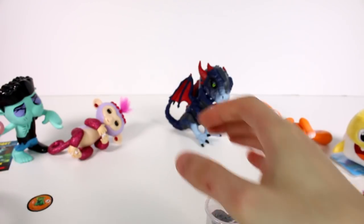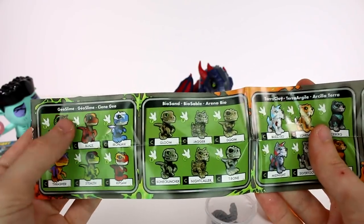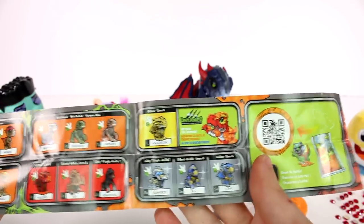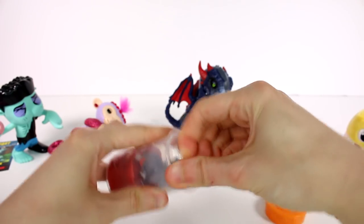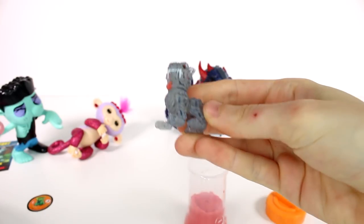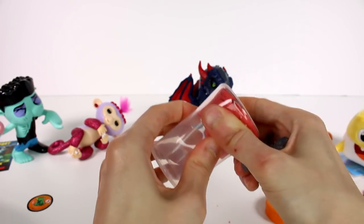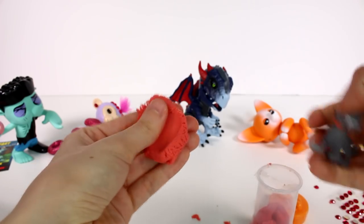We get a little card with the code on the back, and you should look at the checklist. There are a lot of different ones to collect — some found in geoslime, some in biosand, some in terra clay — and there are even gold ones. Let's see what we have this time around. It looks pretty cool — it's like a skeleton kind of creature. It comes as body and head, and you can put them together or mix and match with friends. It looks like we might have Mayhem here — biosand Mayhem.